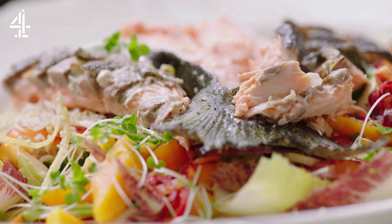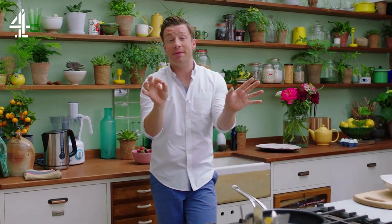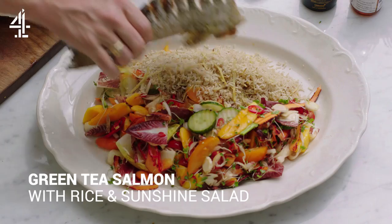We're gonna do a roasted tail of salmon which has been seasoned with salt, pepper, green tea and sesame oil. It's gonna be amazing, plus fantastic whole grains and a salad bursting with vitamins.